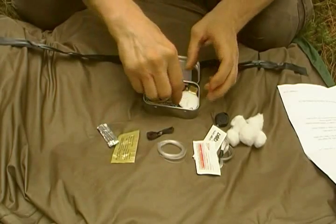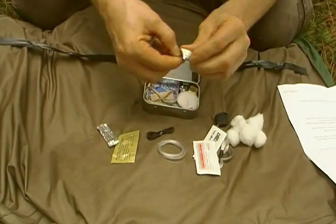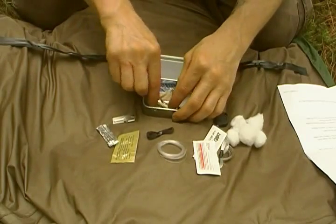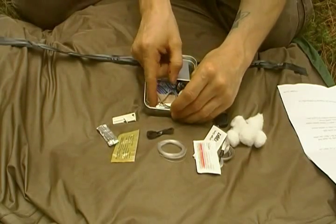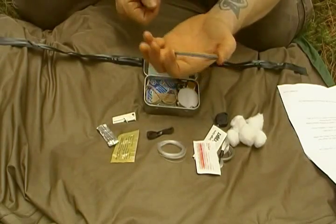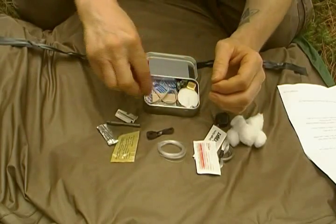There's nylon sewing thread. P38 can opener, which can be used as a can opener and also as a striker for the fire steel. And here's the fire steel — it's simply a rod, 3/16ths by 2 and a half inches. So you've got good fire-starting stuff there.